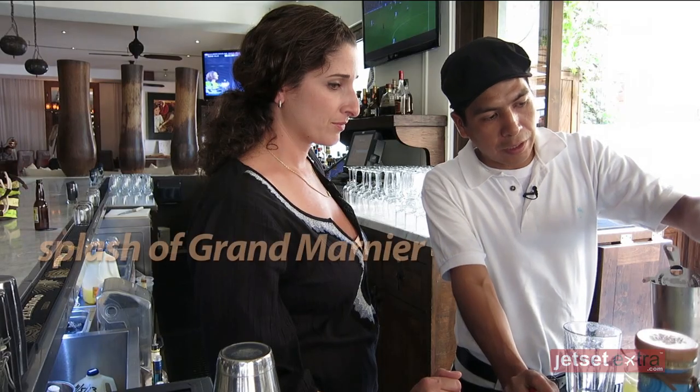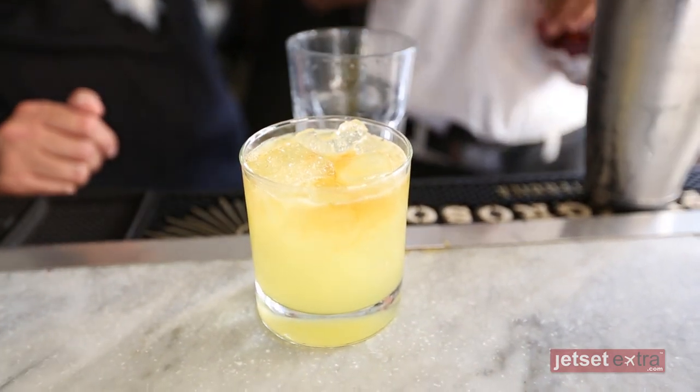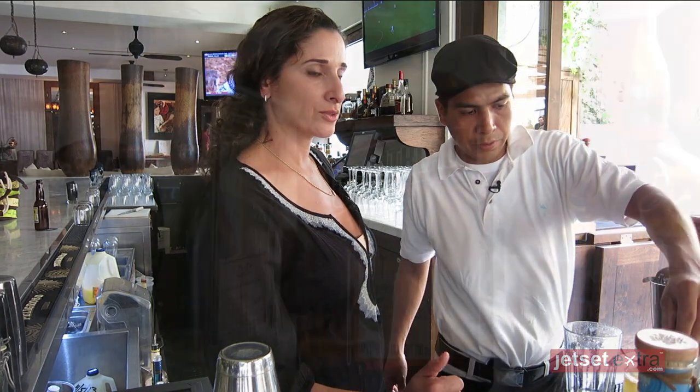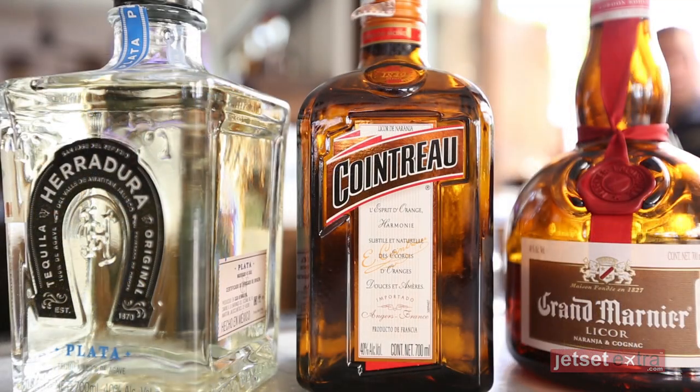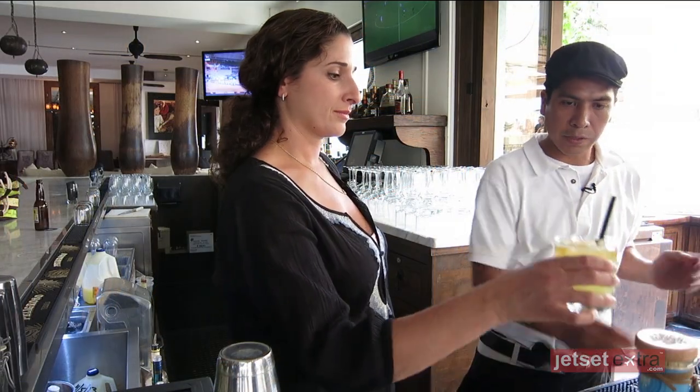Finally the Guarmagné. Beautiful. That's a very orangey drink. Guarmagné is orange. Cointreau is orange. Orange juice, simple syrup, and it's ready.